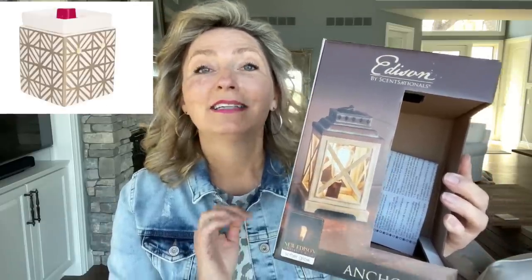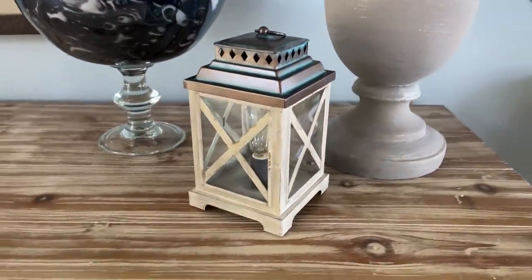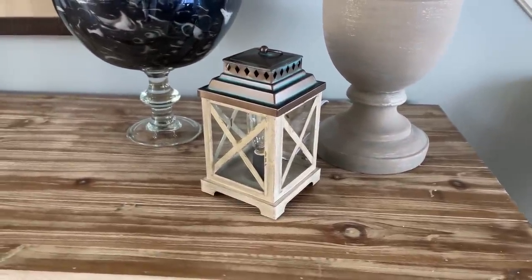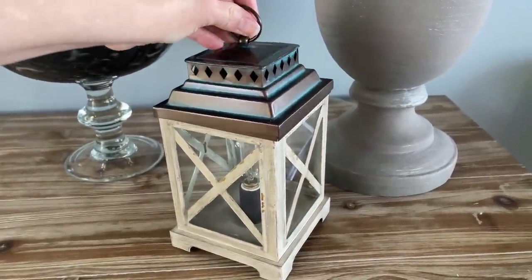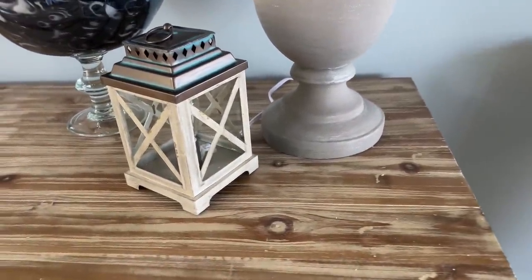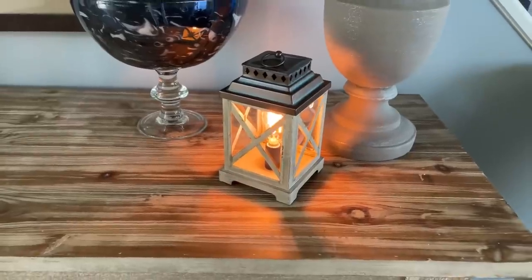What I really like is this Edison bulb. It's got this Edison bulb right in there and it warms the wax. Check out that little warmer — it looks so perfect on that little table in my foyer area. They have so many different choices of wax scents. It smells amazing when you walk into my front door. The top comes off and you put your wax right on top, and it's got a little cord that plugs into the wall. It is long enough to reach a little ways. Let me turn this on so you guys can see how cute it is — there's what it looks like on.